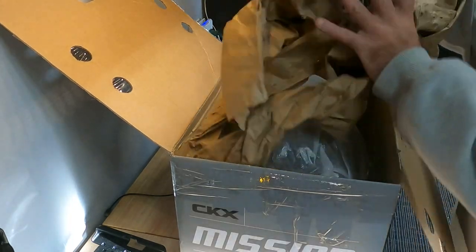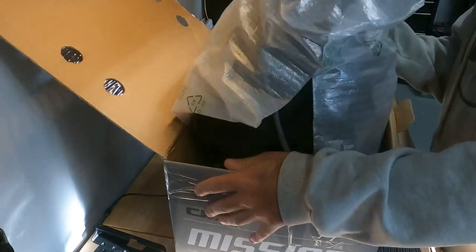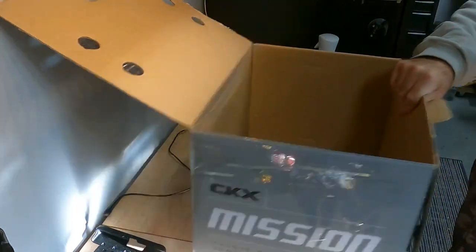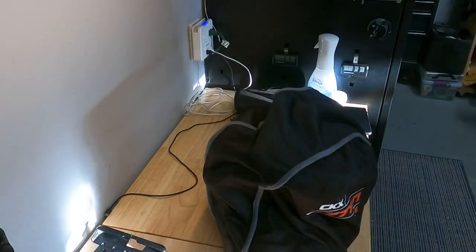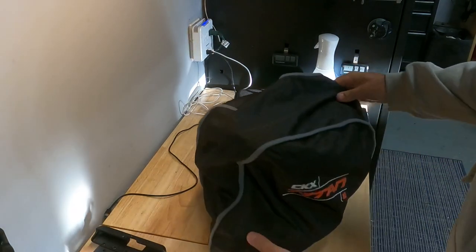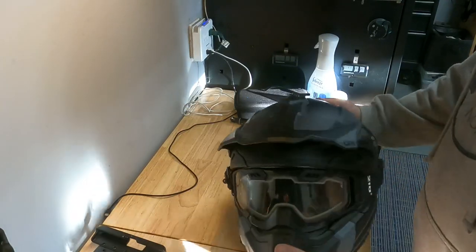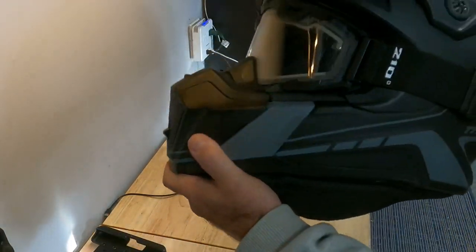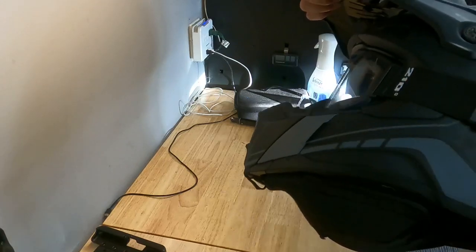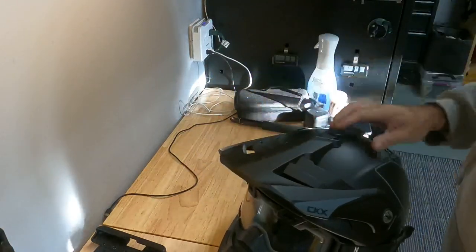Let's take a look and see what this thing looks like. Nice — got a great helmet bag with it, looks good. Really nice. I love the idea they've got with the strap attaching right to the helmet. There's an adjustable peak as well.